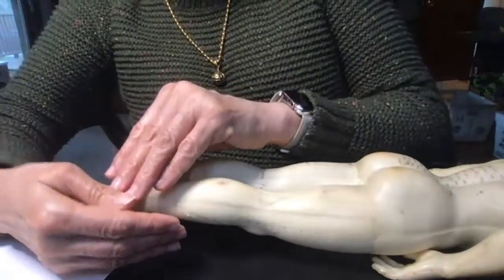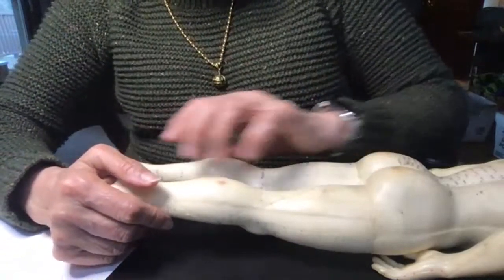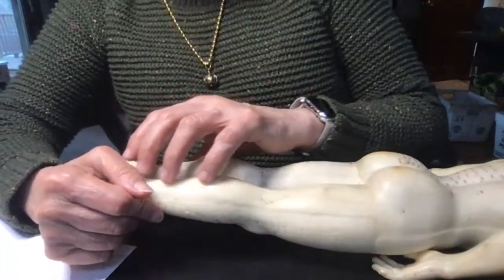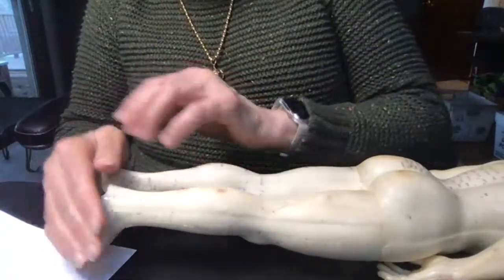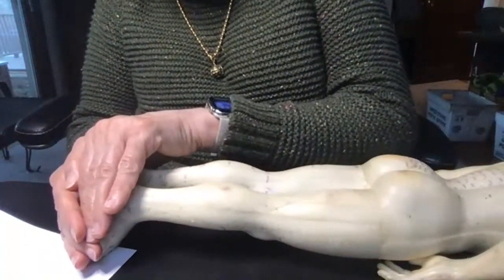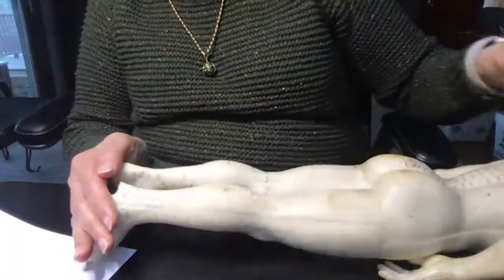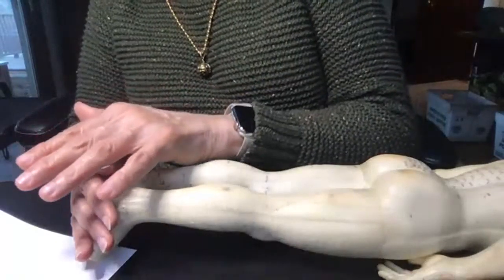And just take your time, go nice and slow, and do both legs. You didn't say whether both legs were involved or not, but I would recommend that you do both legs. And then at the end of the session, give a lot of energy to the feet. So keep your hands here on the feet, and this will help to balance the energy, ground the energy, and help it to settle down.